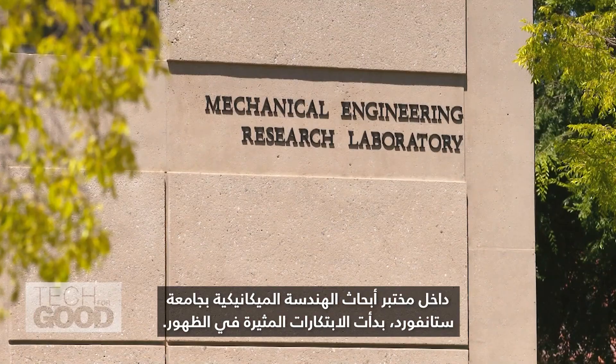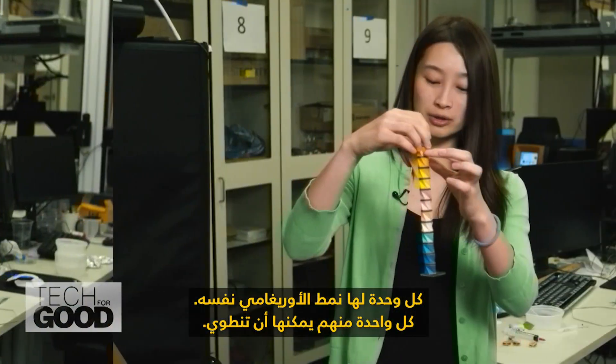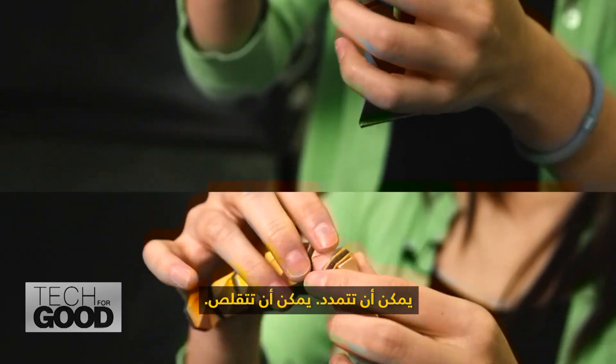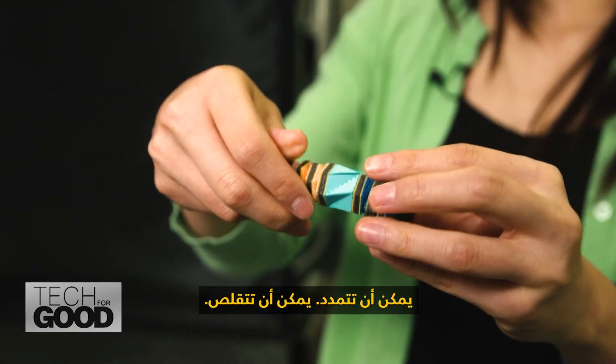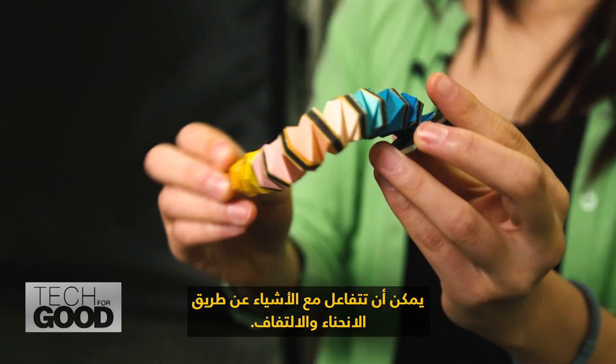Inside Stanford's Mechanical Engineering Research Laboratory, exciting innovations are taking shape. Each unit is the same origami pattern. Each of them can actually fold — it can reach out, it can contract, it can interact with objects by bending and twisting.